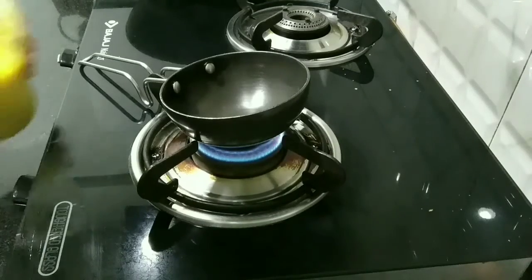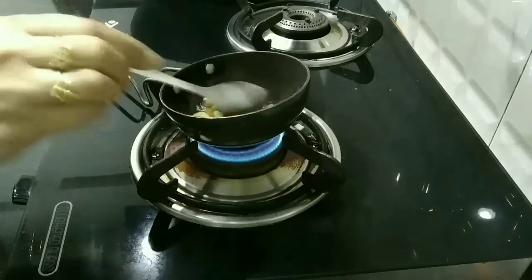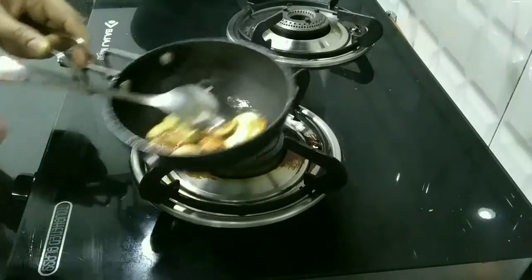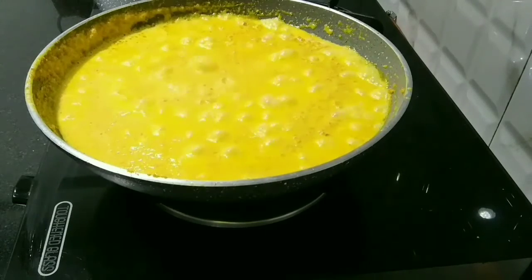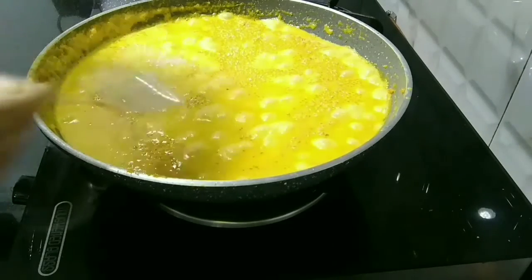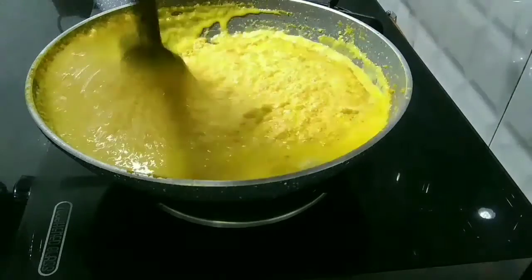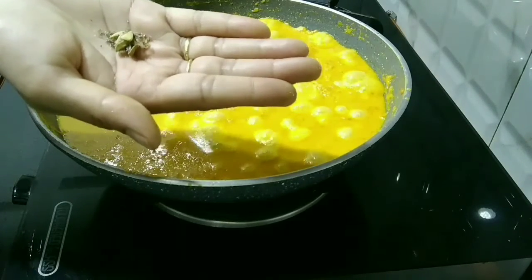Now I will transfer this to another side and fry the dry fruits with a little bit of ghee. The dry fruits are done — finely chop them after they become cold. Now add the rest of the sugar to the carrot halwa and mix it well.